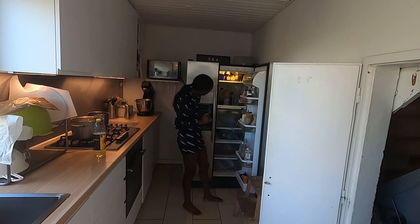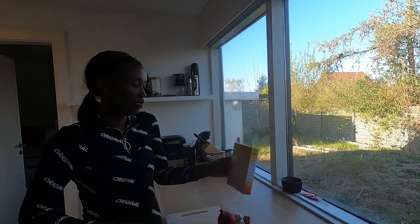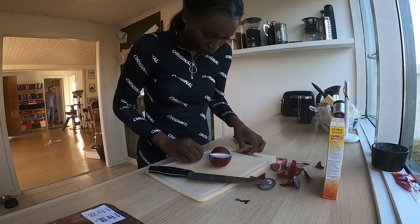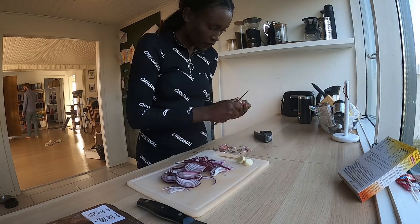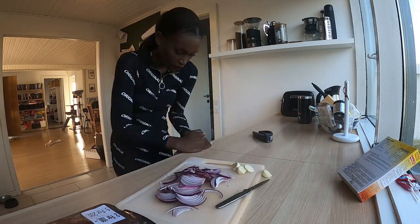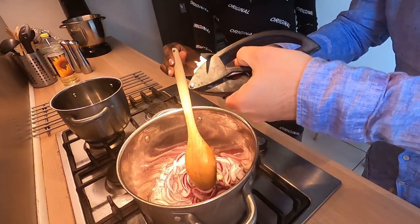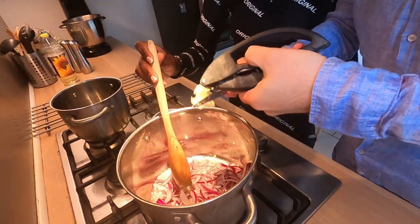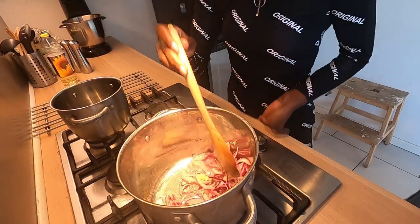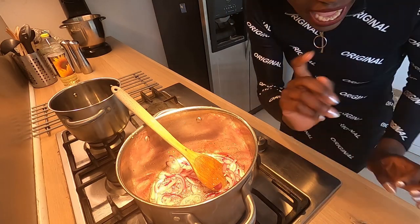I don't think we have tomatoes. I'm not going to follow the recipe — I'm just going to do my own thing. Okay, so we just found out that the horse meat has to cook for one and a half hours.